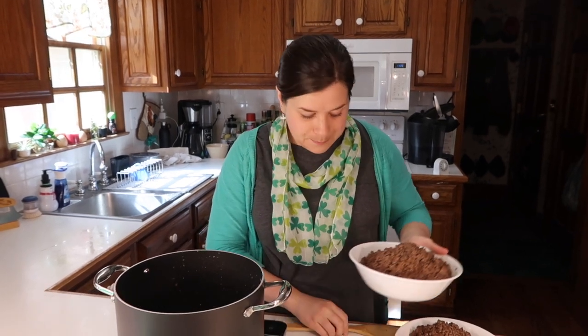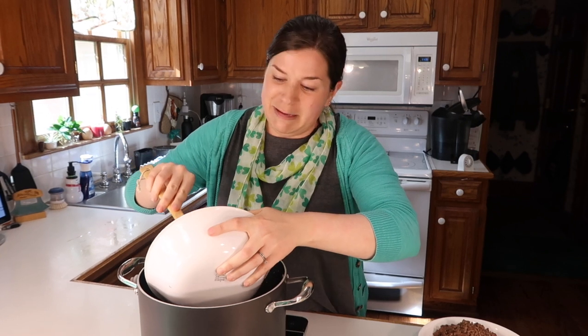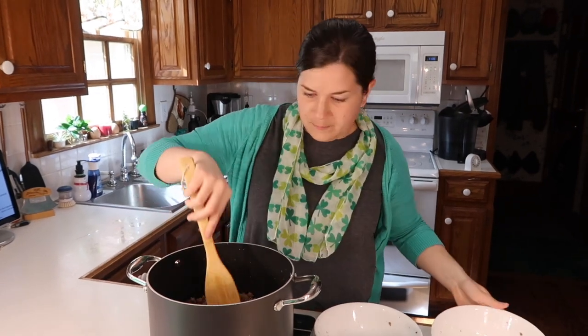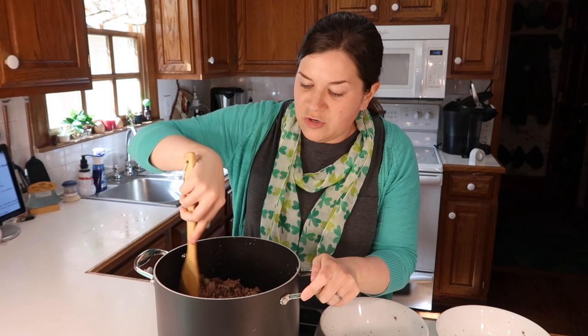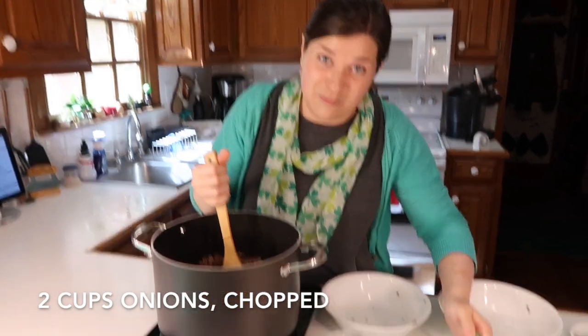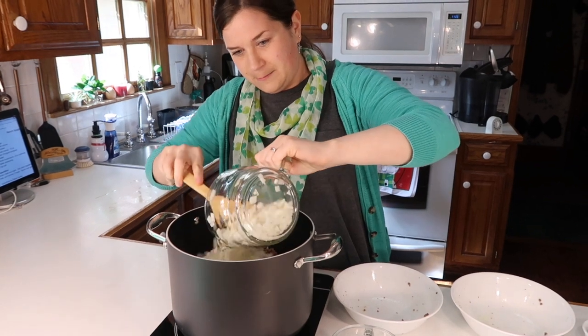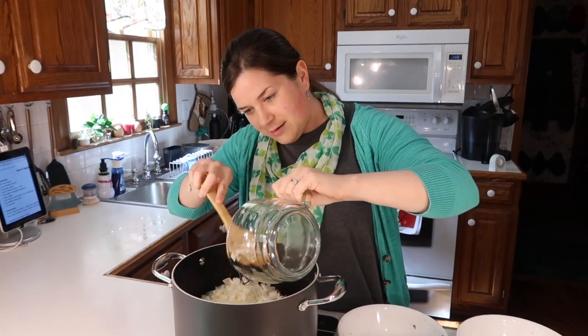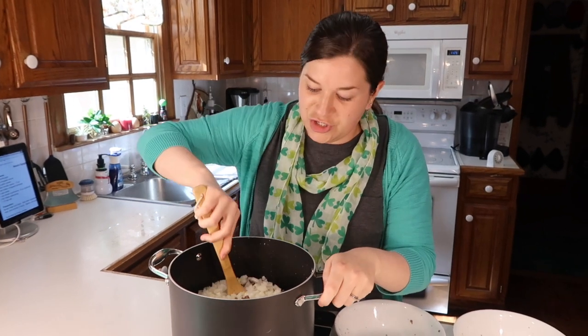I just ground four pounds of meat and drained it, so now I'm going to put it back into the pot. This is a double recipe because we have a large family; however, if you'd like to half the recipe, just cut the portions in half and you'll be good to go. Now that I've got the browned, drained meat back in the pot, I'm going to add two cups of chopped onions and allow these to cook with the meat until they're translucent before moving forward with the rest of the ingredients.